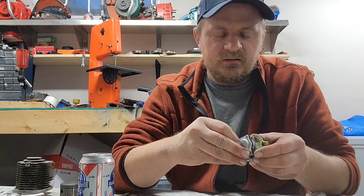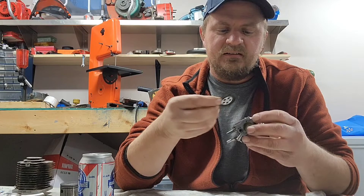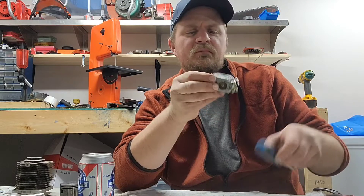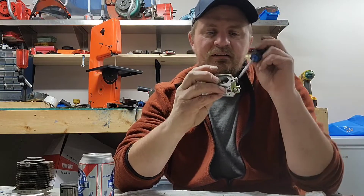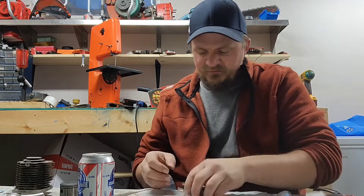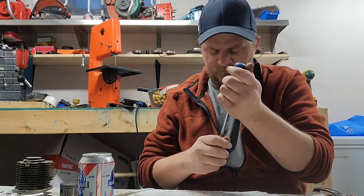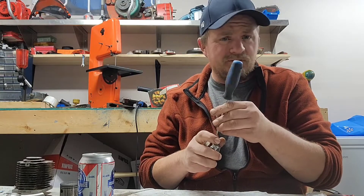The diaphragm is perfectly okay so that's not the problem. The metering lever is exactly where it should be. I'm going to pull out the jets and needles. There's definitely something funky in here, I just don't know what.